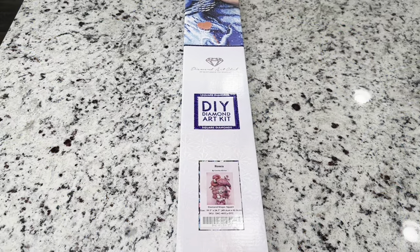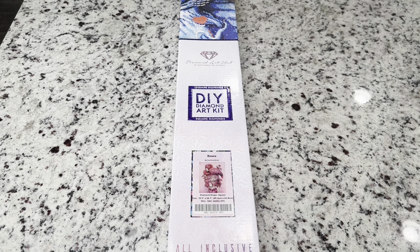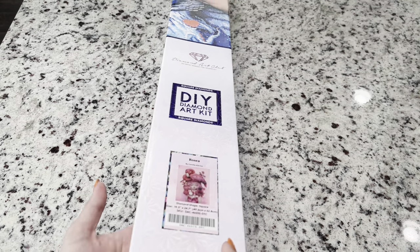Friends, it's Lindsey with Emeralds and Fair Lights, and I'm here today with a surprise sneak peek for Cyber Monday from Diamond Art Club. I'm so excited to share this one with you guys. I've worked on it a little bit and it is gorgeous — absolutely gorgeous. Make sure you stick to the end to see a preview of what it looks like somewhat completed. It's called Rosea by Camilla Derico.